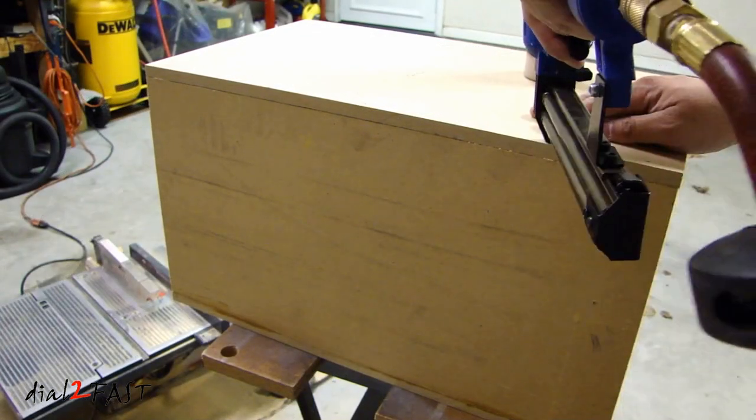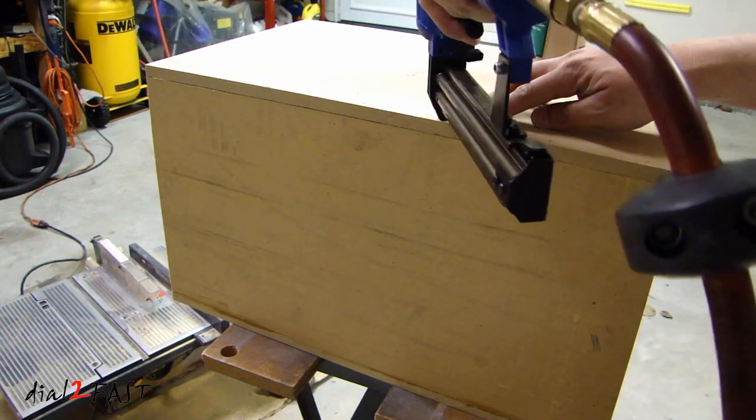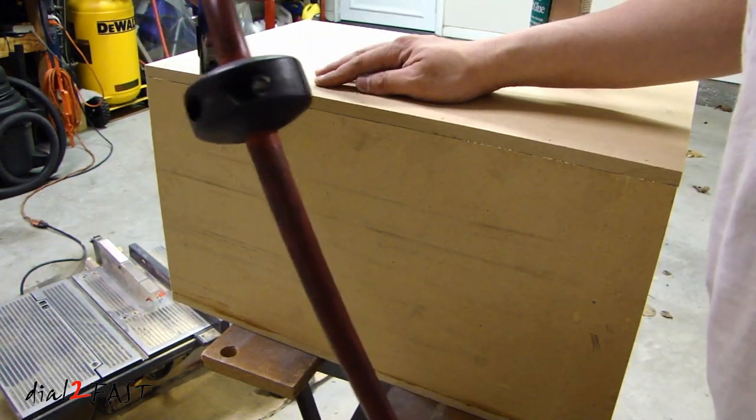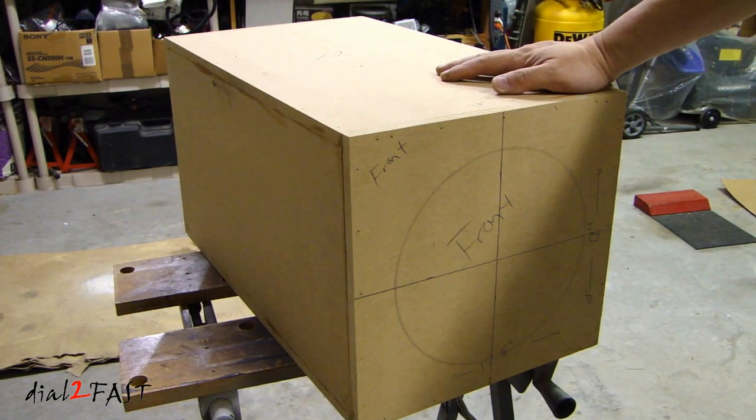The material I'll be using is 1.5-inch MDF. It is recommended to use 3/4-inch MDF, but the reason I'm going with 1.5-inch MDF is to keep the weight down, and I will install braces on all four sides inside the box. Here's a look at the box I built — it's 22 inches long by 12 inches high and 12.5 inches wide.